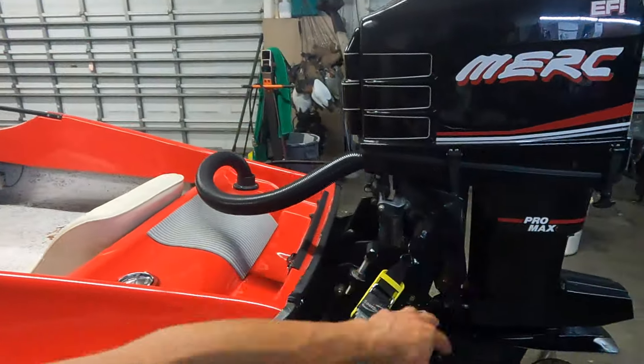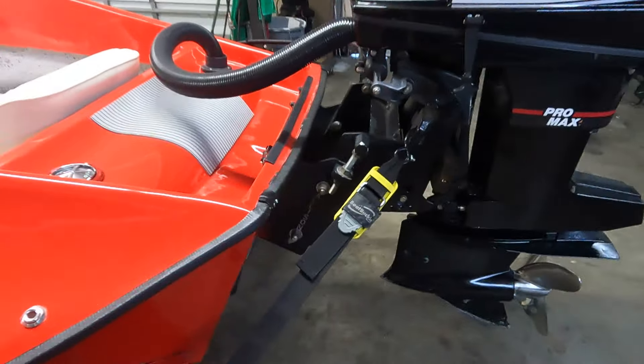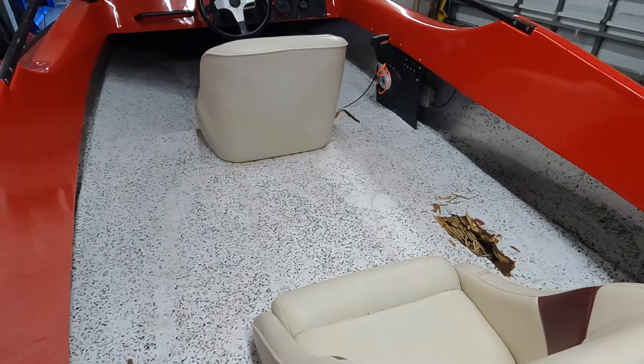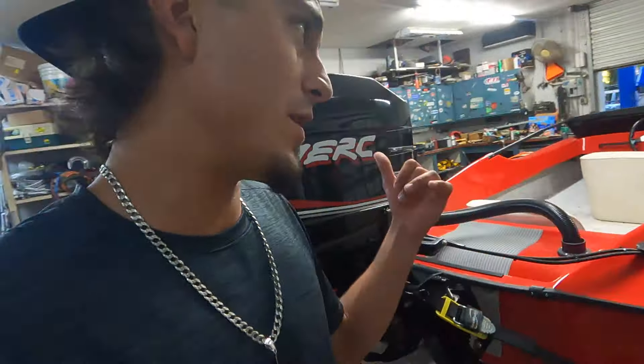It's got a Mercury 2.5 200 on the back of it, fuel injected, with a 20-inch offshore midsection, low water pickup on the lower unit. But the floor is no good in this boat, so that's our job — we gotta rip the whole entire floor out and put a whole brand new floor back in.